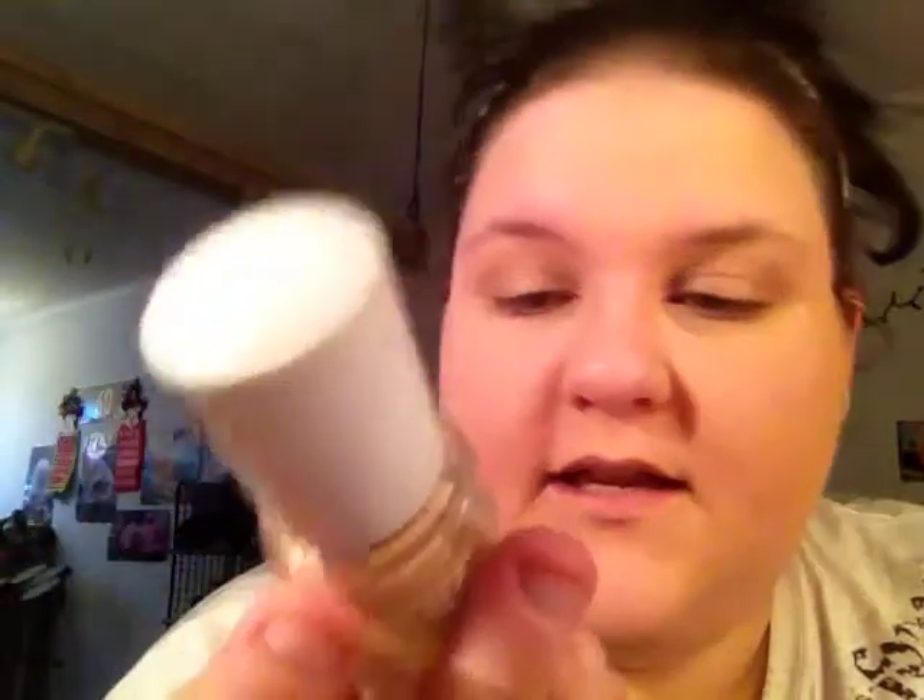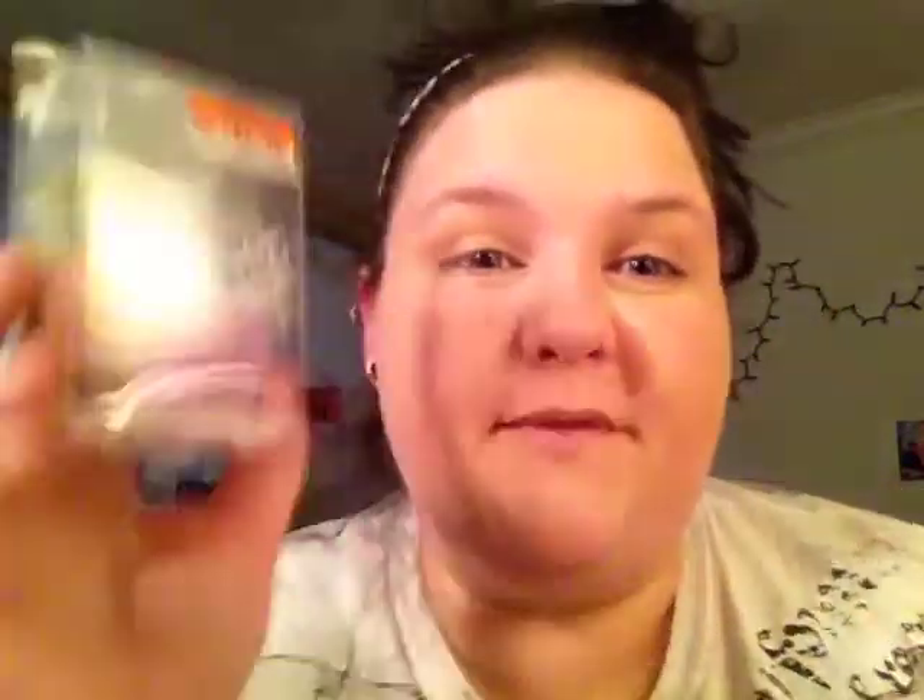I already did my foundation. I used Rimmel Clear Finish Matte Liquid Foundation in True Ivory, and then I powdered it with Physicians Formula Powder. And I used my new beauty blender — I finally got one and it worked pretty damn good. I'm very, very pleased with it for $3.50, as you can see.